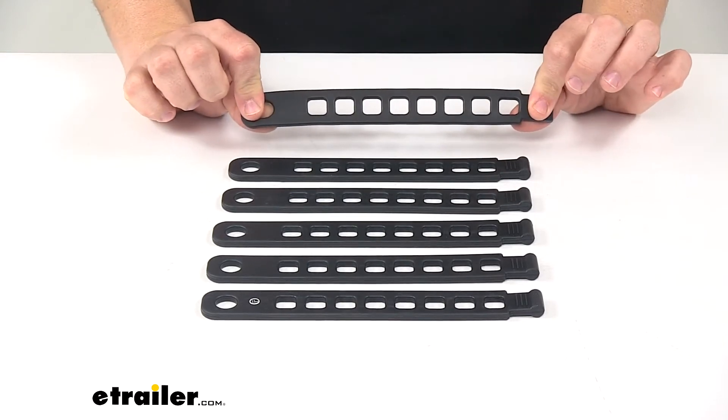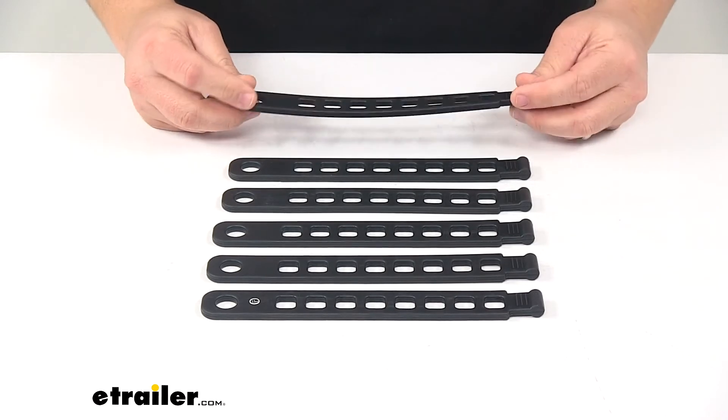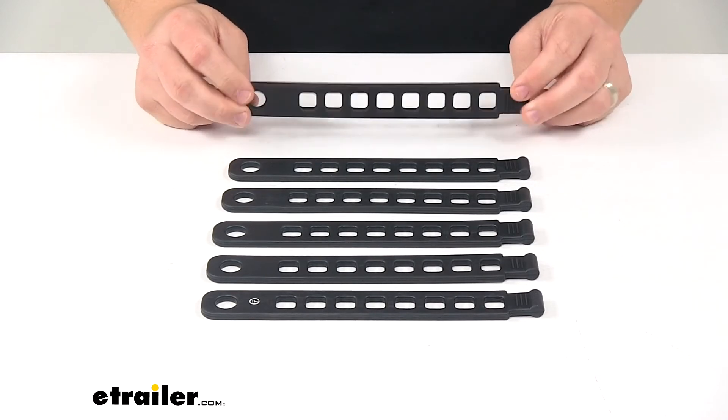Again, they're made from a soft rubber and it comes in a six pack. That's going to do it for today's look at the replacement rubber straps for Hollywood Racks bike racks.